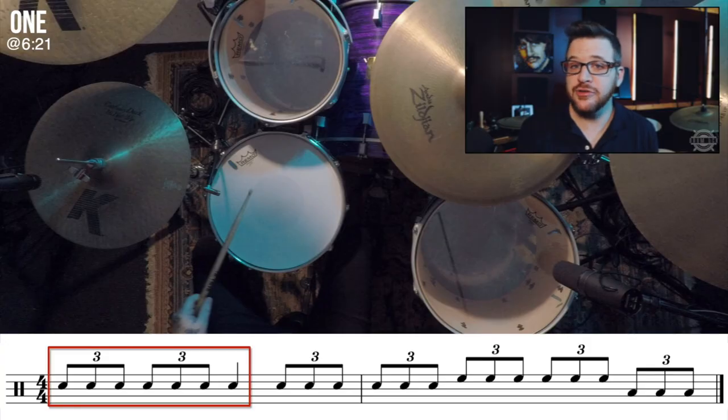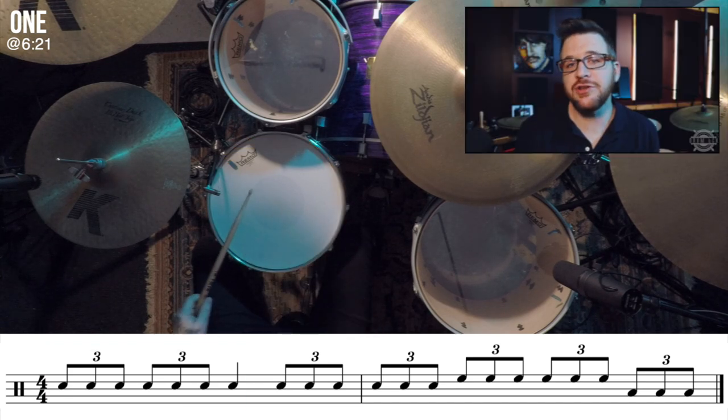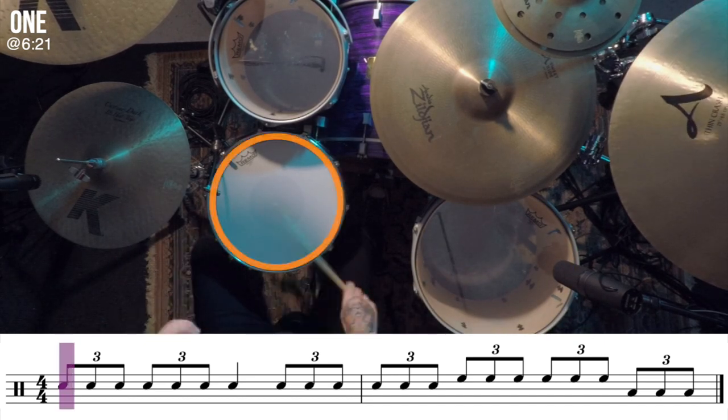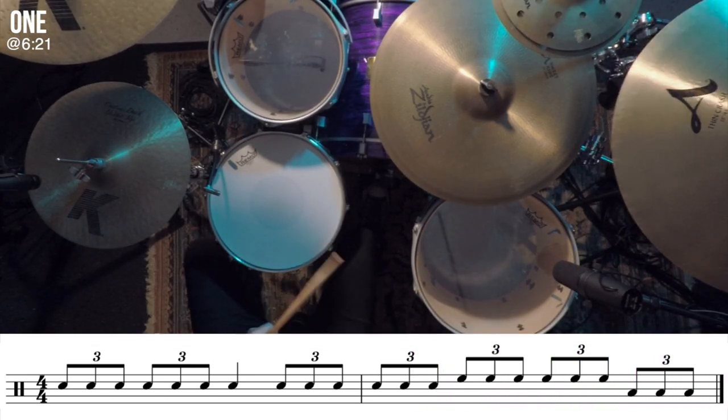Now let's move on to the second big fill in 'One.' This one is very similar to the one we just learned, but it gets more drums involved. The first seven notes are exactly the same as our last fill. We finish the fill with five whole beats of a triplet fill — the first six triplets on the snare, the next six on the rack tom. Beat four tends to give people some problems because you're playing right, left, right, which leads to a left hand downbeat on the crash and kick. Now let's take it together at full speed at 222 beats per minute.